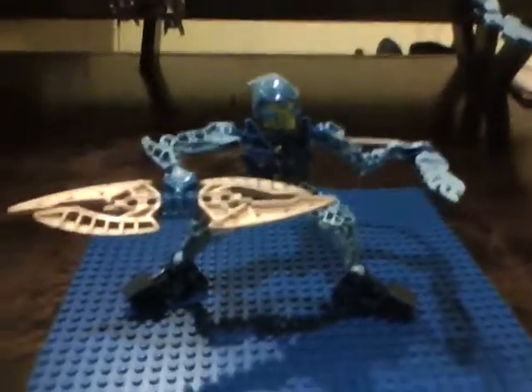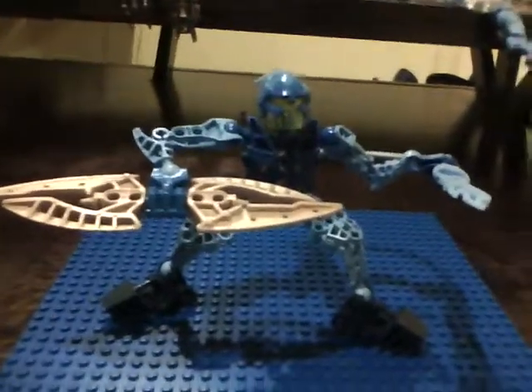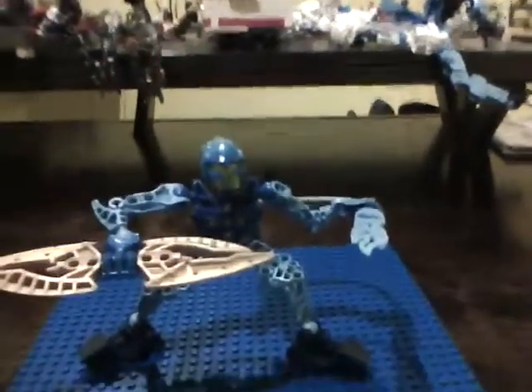Hello YouTube, this is Lokes99 coming at you with another review of Lego product 8975. It's Bionicle Barracks, 5 US Dollars, Toys R Us.